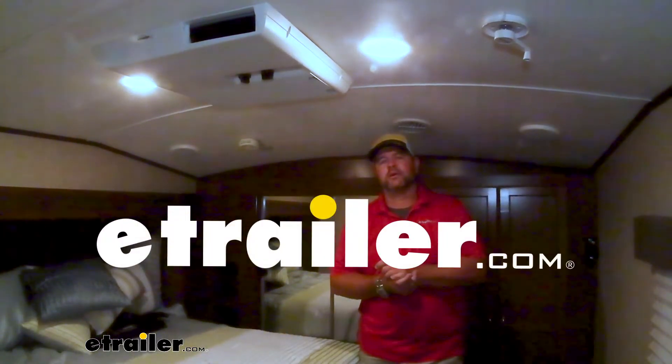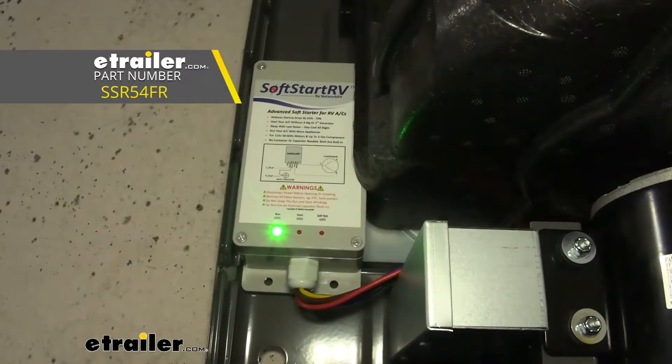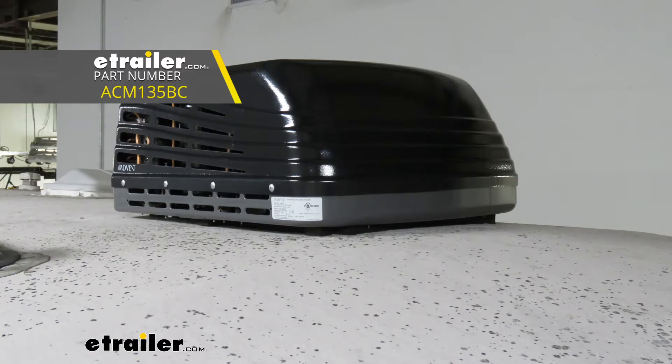Hey everyone, Shane here with Etero.com. Today I have a 2015 Heartland Sundance fifth wheel. I'm going to walk through how to install the soft start on an Advent 13,500 BTU air conditioner.